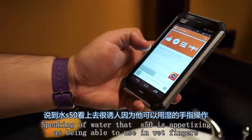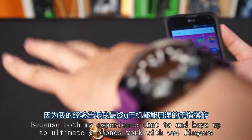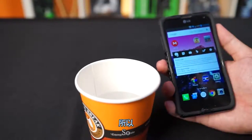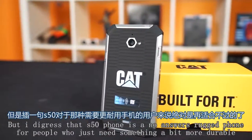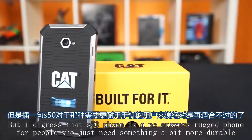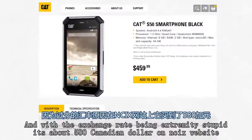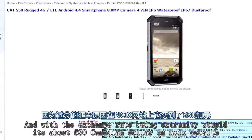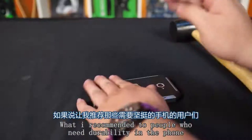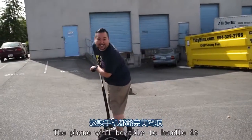The S50 is advertised as being usable with wet fingers, though that may be an older feature at this point. The S50 is a no-nonsense rugged phone for people who just need something more durable. It's listed on CAT's website for $460 and about $580 Canadian on NCIX's website. Would I recommend it to people who need durability? Yes — whether you're snowboarding or sand surfing, the phone will handle it.